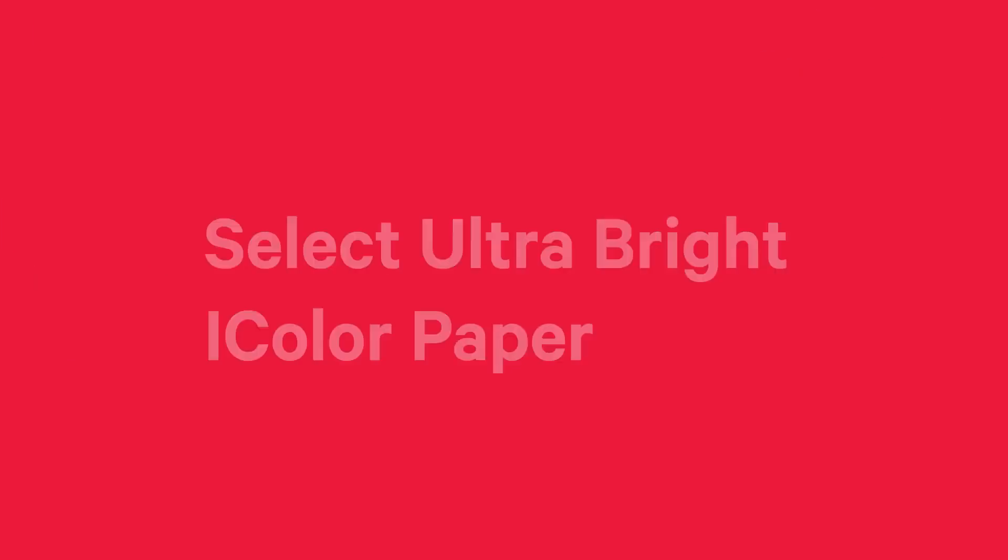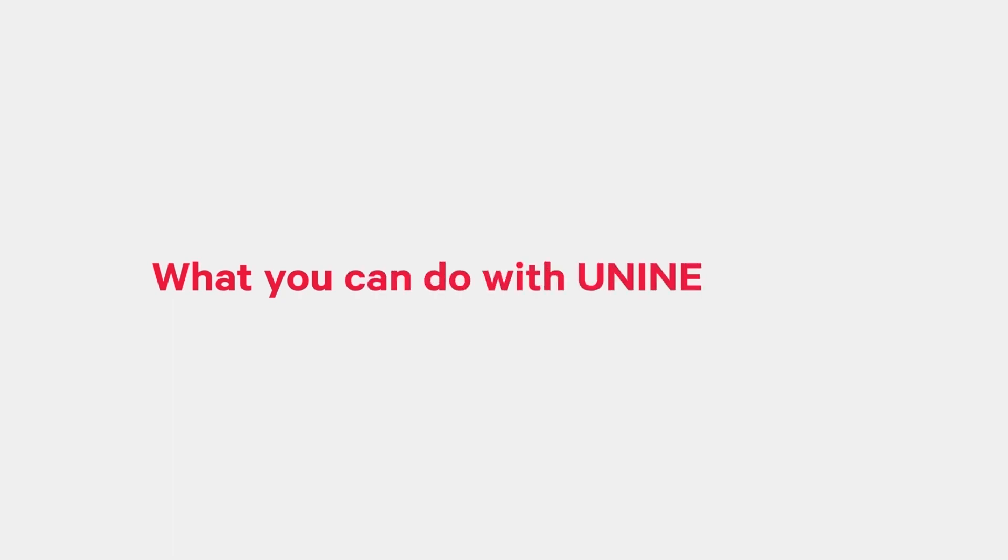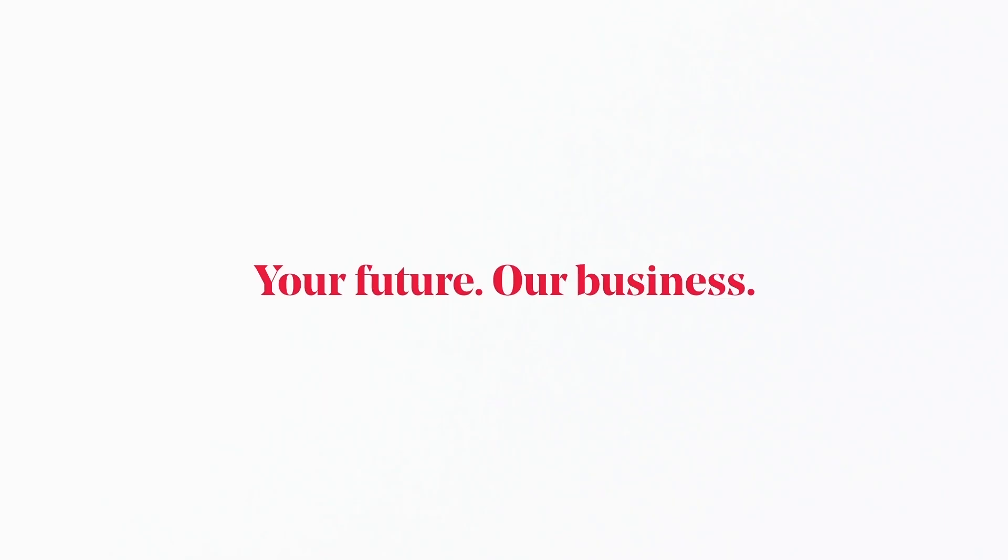Be ultra-bright — put Select Ultra Bright iColor Paper to work for you. It's not what UniNet iColor can do for you, but what you can do with UniNet iColor. UniNet iColor: your future, our business.